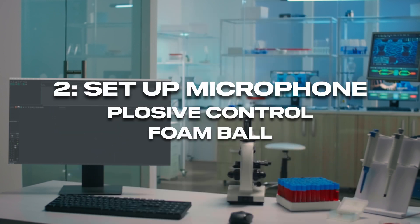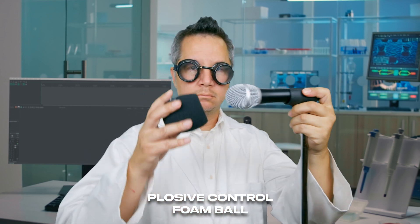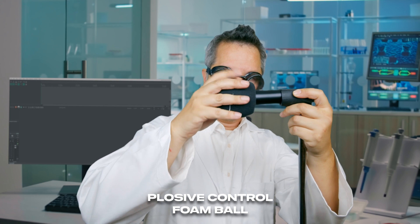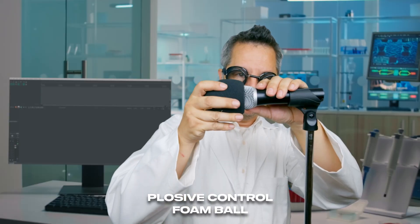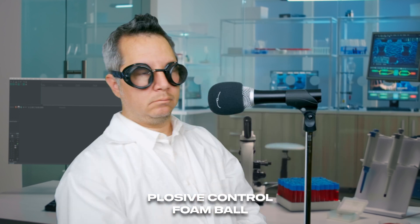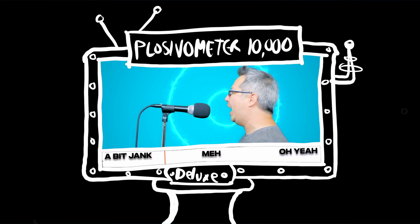How about the foam ball instead? Aside from picking up debris and making the highs a little quieter, these foam balls are very inexpensive and easy to install. The problem is they don't really do a lot. A way to drastically improve this is to fake it by moving the ball forward, just like with the pop filter — now there's some space for the ball to work and it works pretty well.